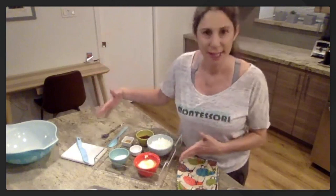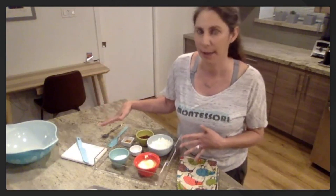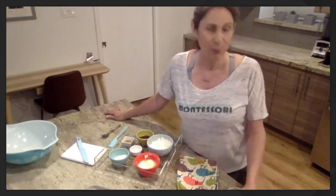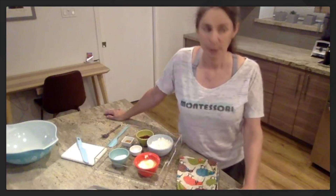I hope you have your tray set up. I sent out a picture on Instagram if you wanted to see exactly what my tray looked like. The recipe we're making — strawberry medallions — and the ingredients and materials are all listed on our website at studiojune.com slash supply lists.